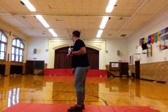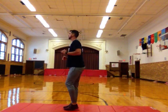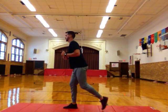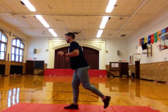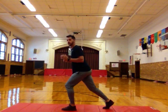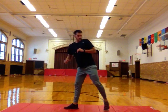Six more reverse lunges. Here we go. Step back, drop your leg down. Make sure you're switching legs. Nice job. Try and keep your balance so you don't tip over from side to side. Last one, and good.